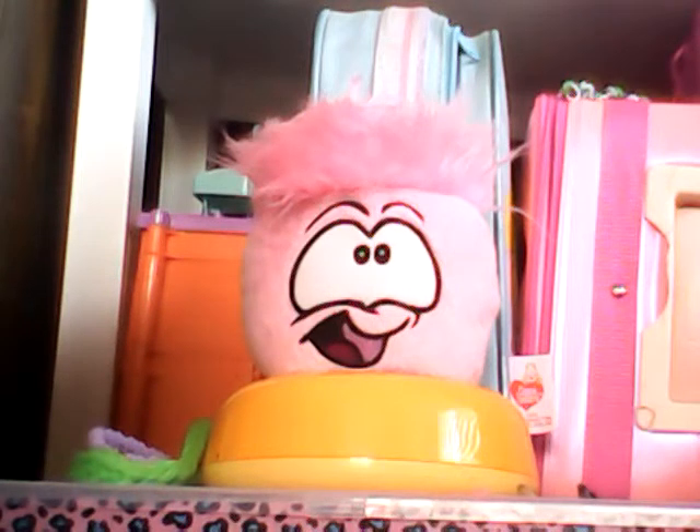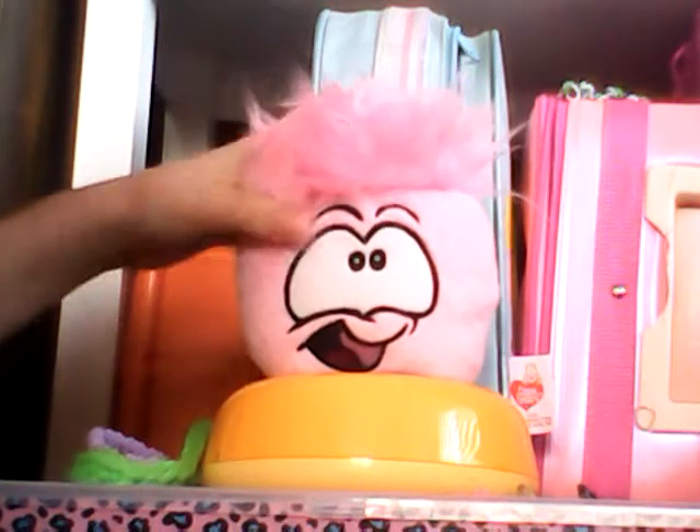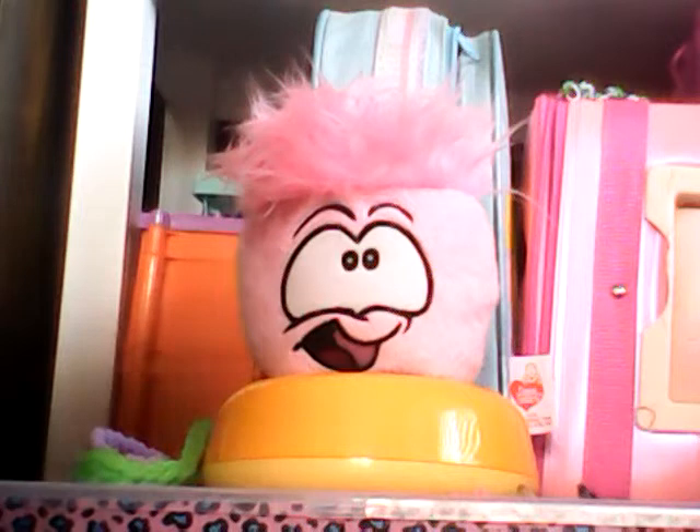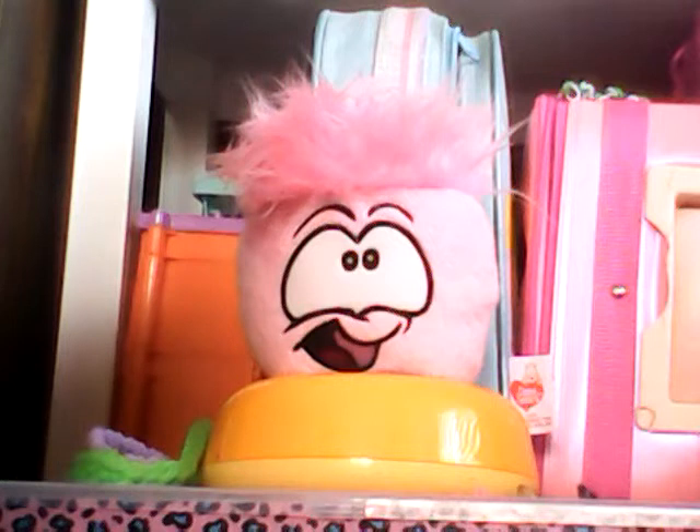If you want to personalize your Puffle even more, get one with actual hair. So I'm going to show you how you can turn this messy hair into a wonderful, awesome-looking Puffle.